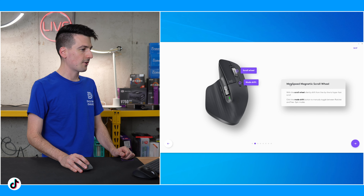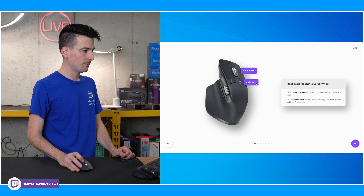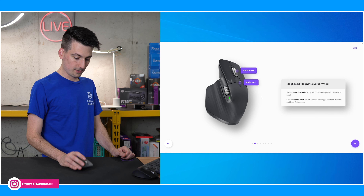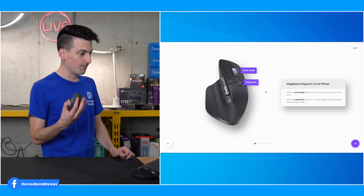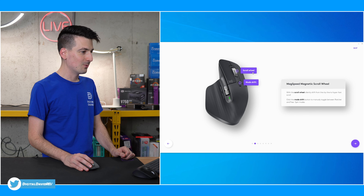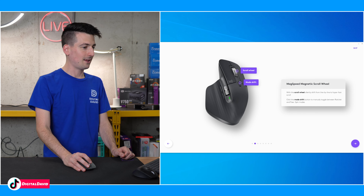Scroll wheel — we got our MagSpeed magnetic scroll wheel. With the scroll wheel, you can silently shift from line to line to hyper-fast scroll. Click the mode shift button to manually toggle between ratchet and free-spin modes. So it does have that interesting hyper-fast scroll — that's wild — and then literally our line-by-line mode. I like that. I'm leaving it line-by-line for now.